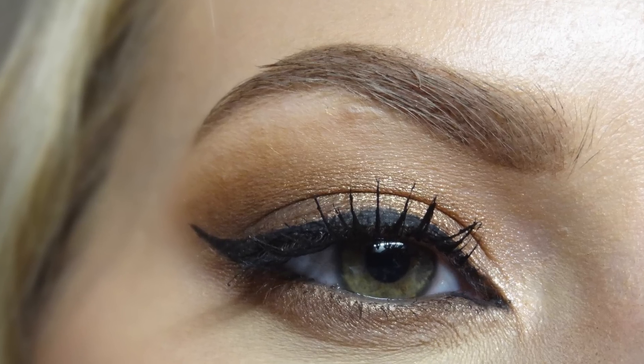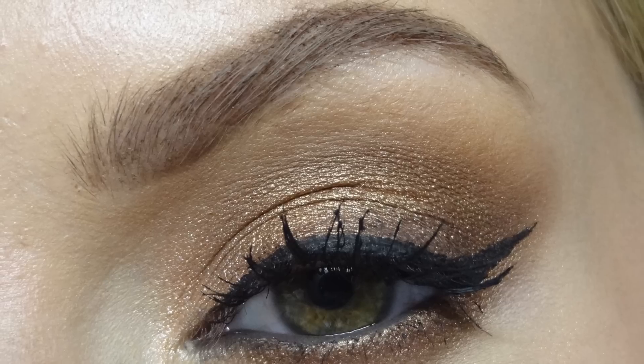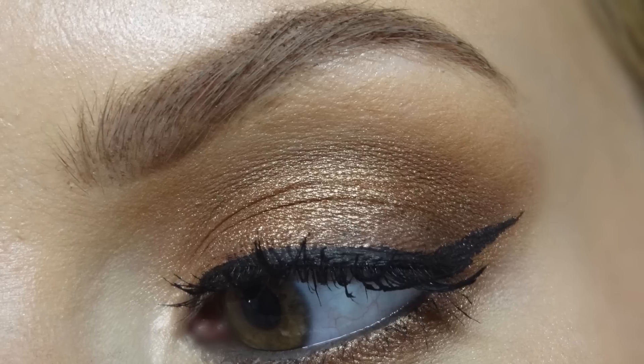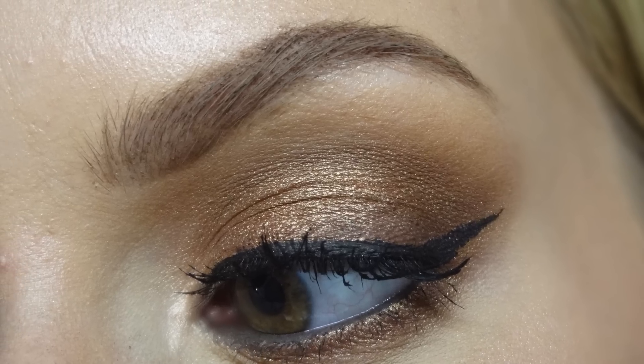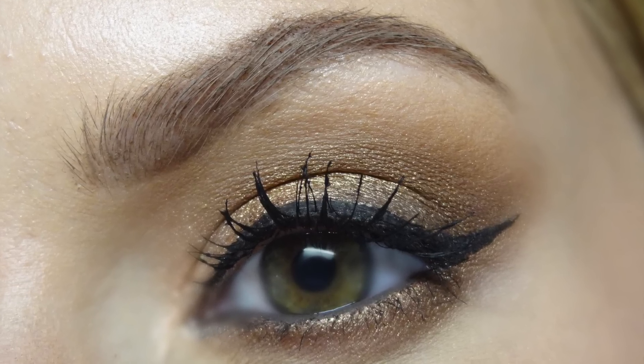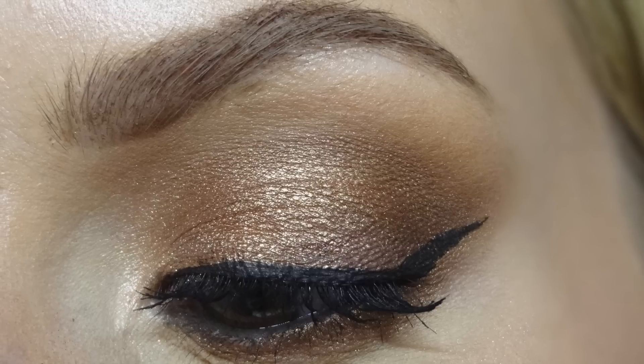Hey guys, so this is the look I'm doing for you today — a super gorgeous dark burnt gold kind of look. This is going to be great to transition from summer into fall because it reminds me of autumn leaves and the changing color of leaves. I really like this one, so if you want to see how to do this look, just keep watching.